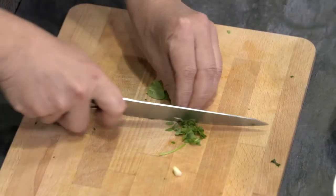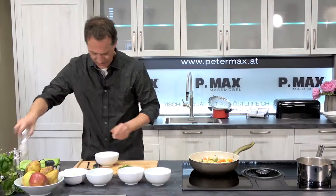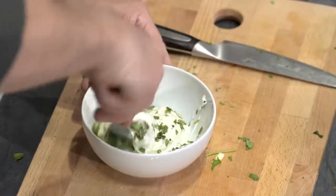Jetzt schneide ich noch die Kräuter. Ein Sauerrahm-Dip soll es ja noch sein. Salz, Pfeffer für den Kräuterdip. Kräuter dazu.